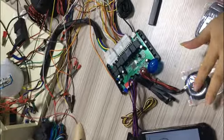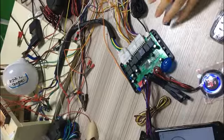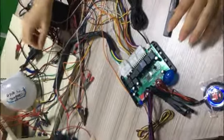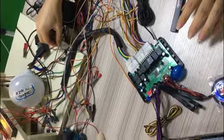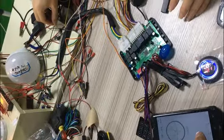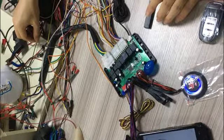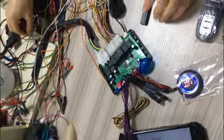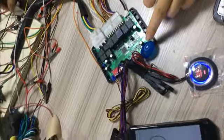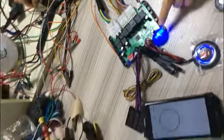Firstly, start the engine. Start the engine and keep it on. And then touch the ground. Yes — it means anti-hijacking function is enabled. This alarm LED blinks.